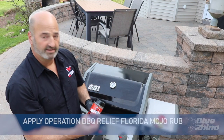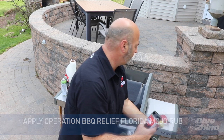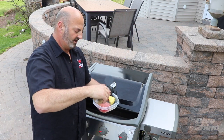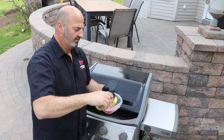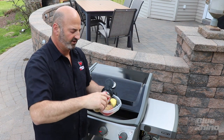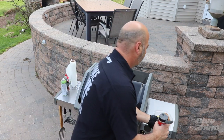From there I'm going to take some Florida Moho rub — that's Operation Barbecue Relief's Florida Moho rub — and I'm just going to put a medium-heavy coating of that rub on it. I'll leave that on there for a second.